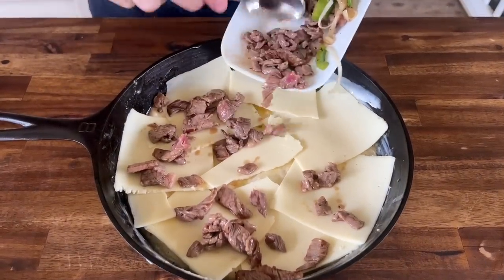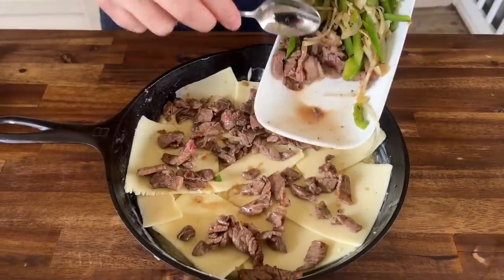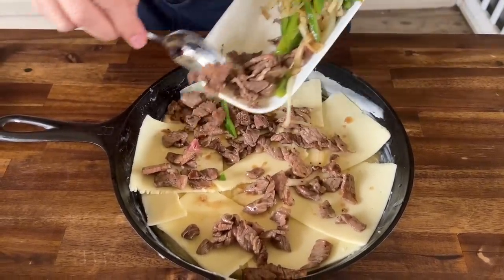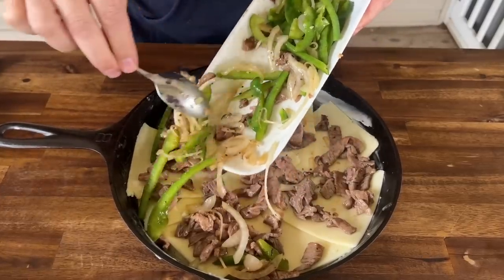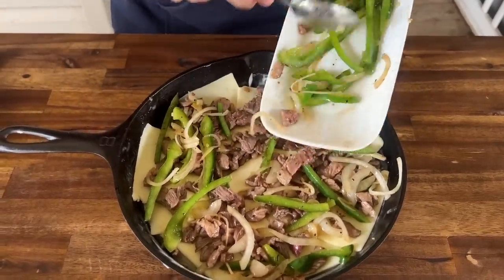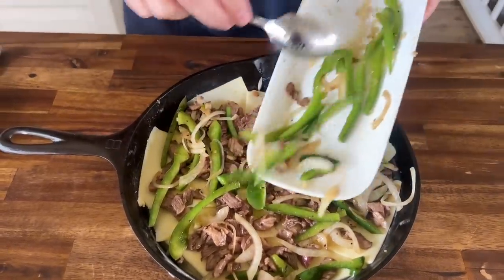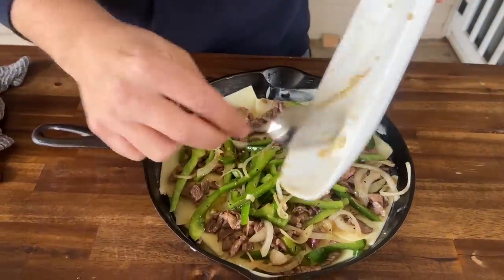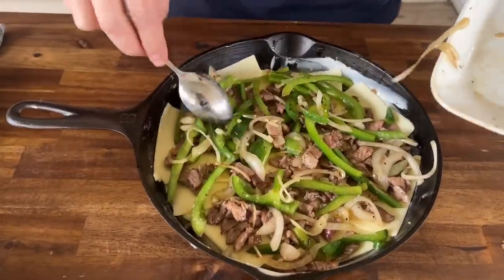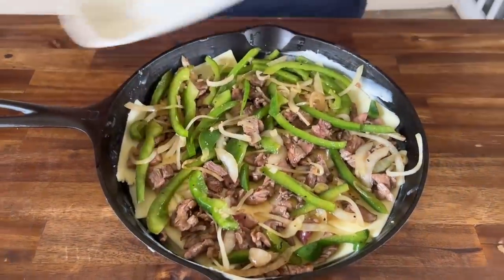Look at all that juice that gets absorbed into that pizza dough. I'm just going to eyeball the vegetables - I don't want to go overboard. It's a big game Sunday, so you're not really there for a healthy option. Oh my gosh, that looks good already. Winner, winner, cheesesteak pizza dinner!